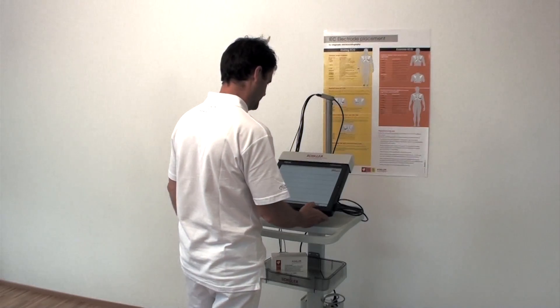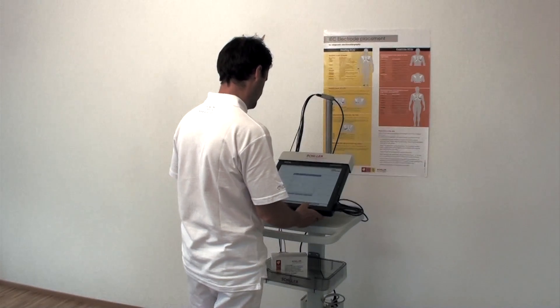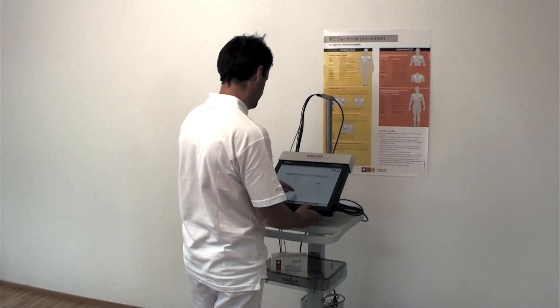In this instruction, we show you how to apply reusable suction electrodes for one of our resting ECGs, the MS 2015, in order to ensure a good electrical signal for successful recording.